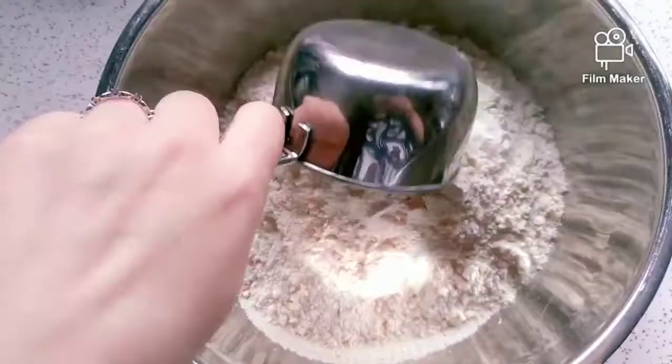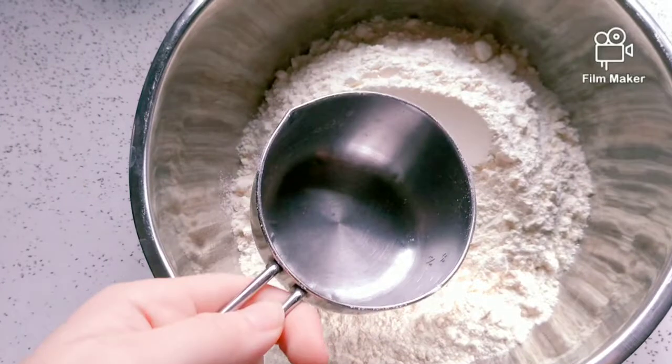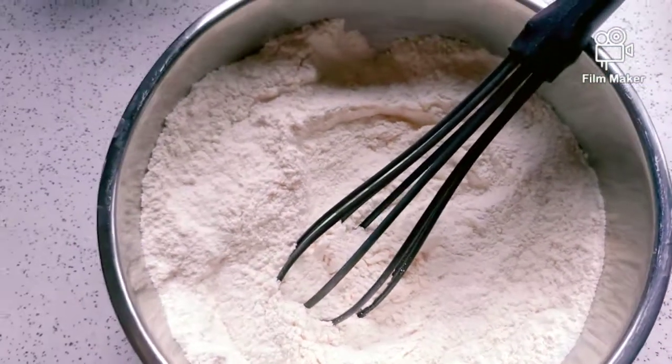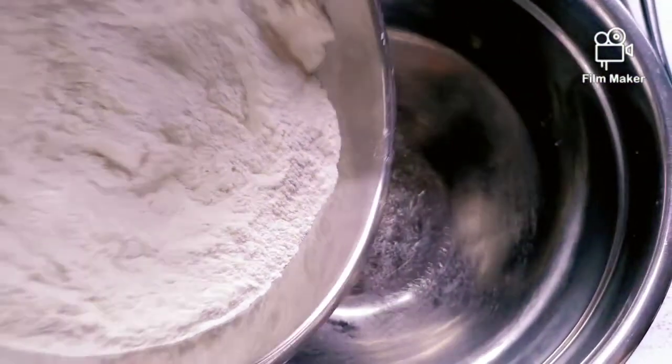First you'll need a small bowl. Fill that up with your dry ingredients. Mix it lightly and pour into a bigger bowl.